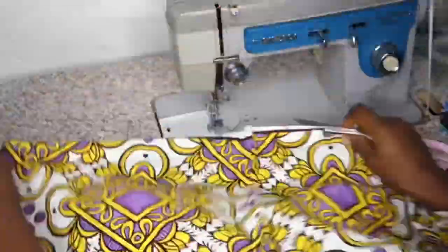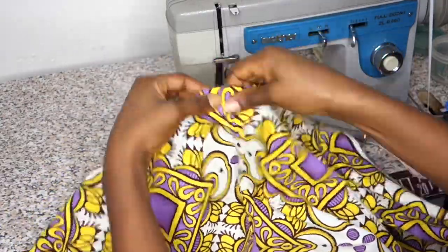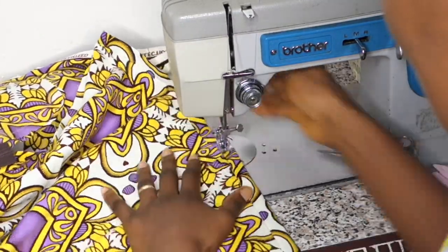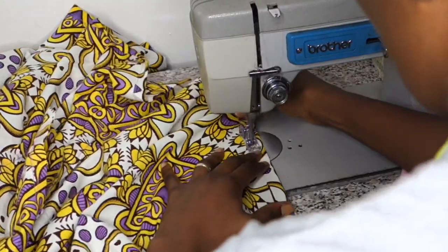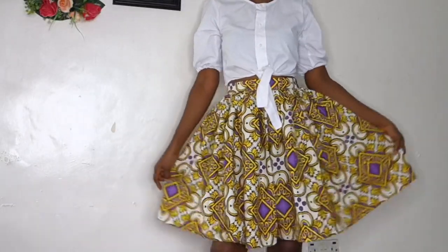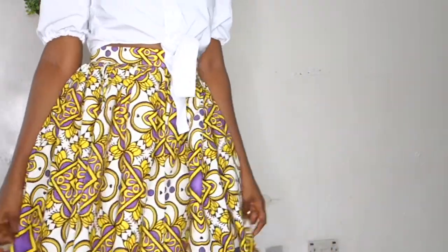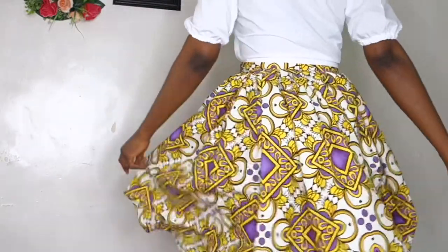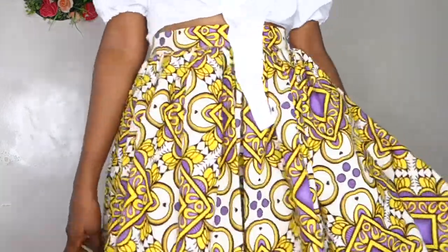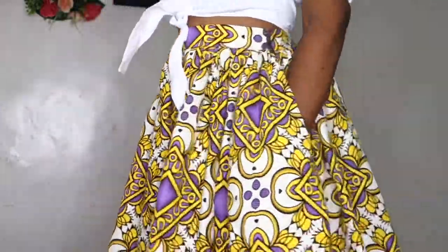Now I'm going ahead to hem the bottom of my skirt. I fold it in twice and wrap my stitch all the way around to the end of my sewing. And right here I am wearing my new skirt — it's a gathered skirt and it's fab. It can be dressed up or dressed down any way you like. You can make it shorter, make it longer, or add a slit. It's just a really nice, easy skirt to wear.